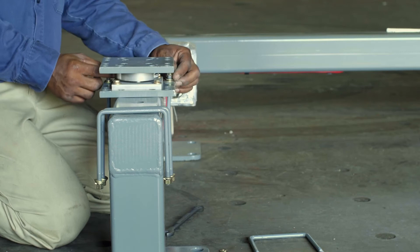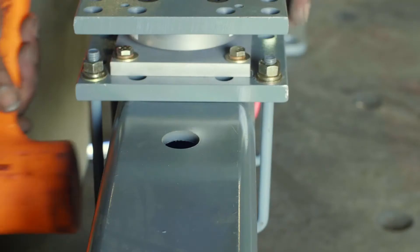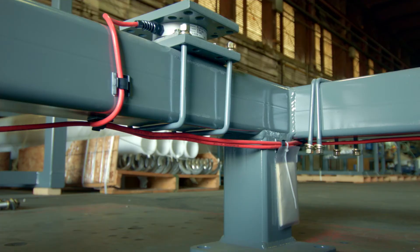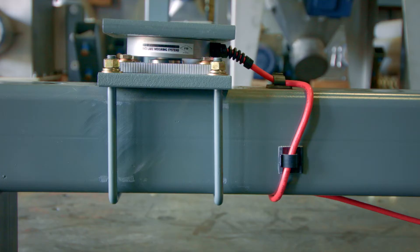Be sure to align the load cell evenly from side to side, making adjustments to the cell and U-bolts as necessary. Be sure that no wires are running between the U-bolts and the frame, and place the wires in the guide clips.